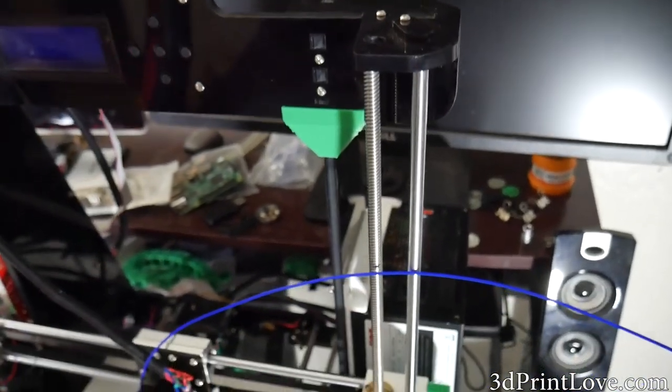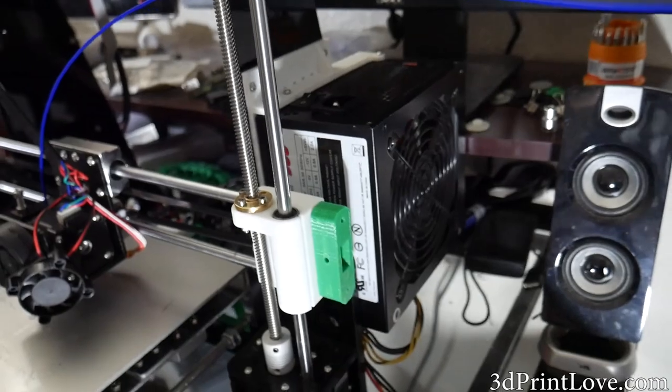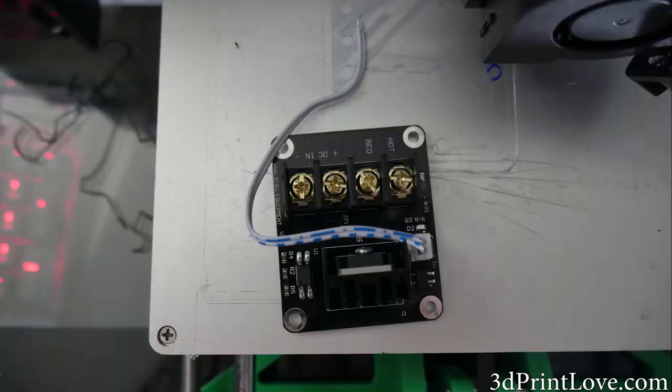Hey, what's going on guys? Daniel from ModBot here. In the last video we installed an ATX power supply in our NetA8, and in this video I'm going to show you guys how to use one of these little separate MOSFET boards, which is for the hotbed.